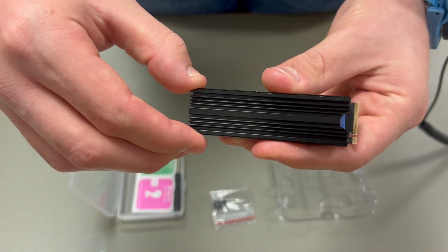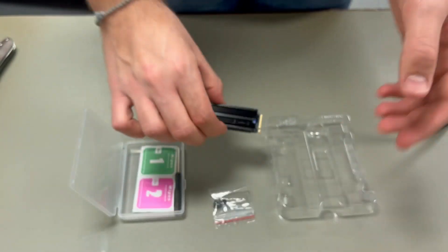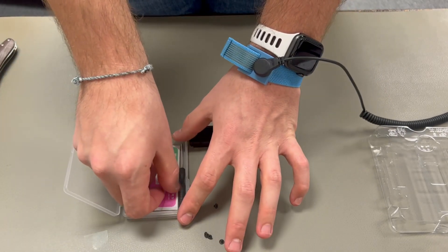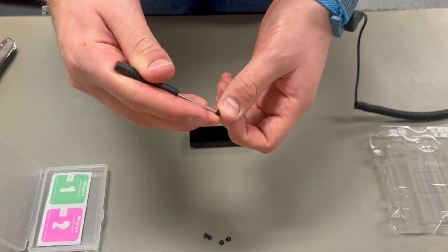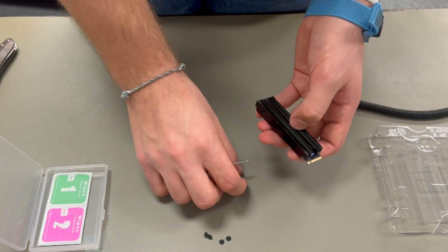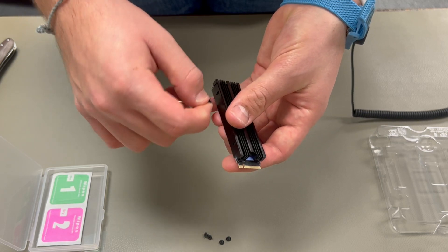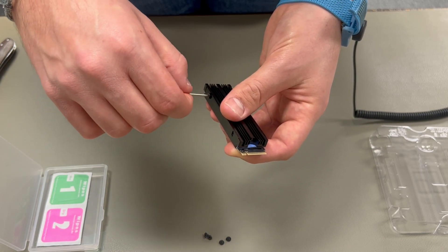Go ahead and put our heatsink on. Now we're ready to screw it together. I know I'm having difficulties getting the screws started, but it'd be much easier with a magnetic screwdriver — I just wanted to show that it is possible with the tool provided in case you don't have one. The extra screw at the end is going to be for mounting the drive to the motherboard of the computer, so don't lose it.